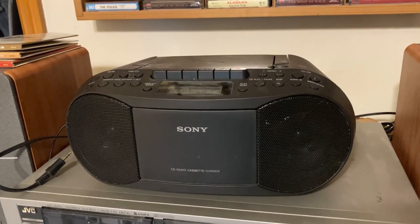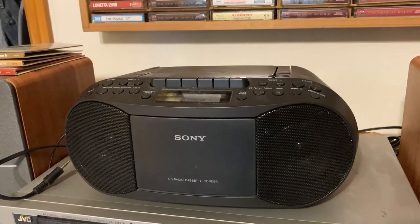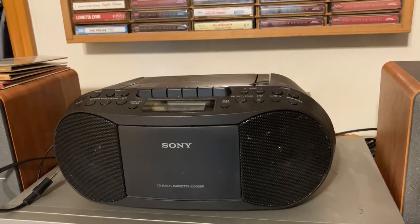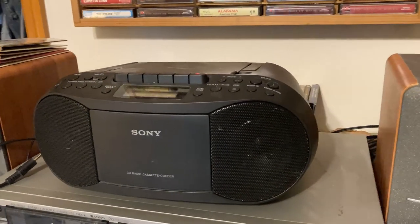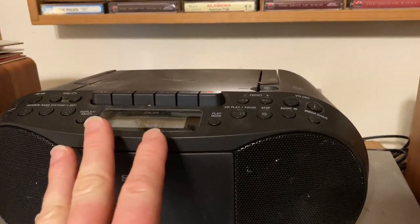This is a Sony boombox that we purchased on Amazon. There are a few reasons why we decided to get this boombox versus other boomboxes. One, it does have a tape deck, so that was a requirement — that was one of the things we were looking for.